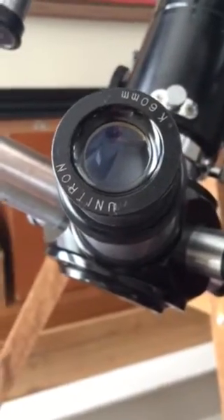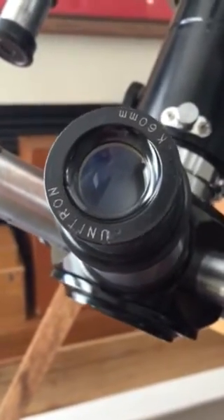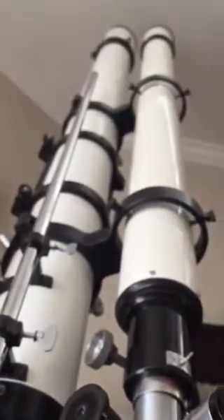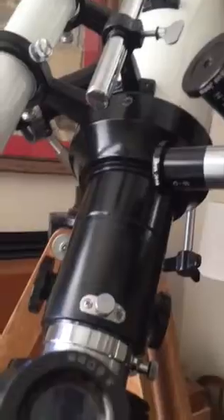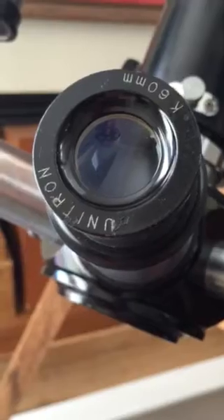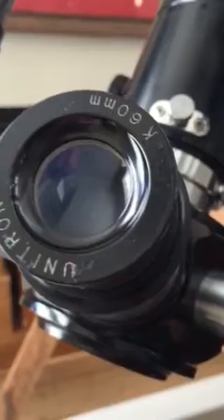I'd like to talk about an eyepiece that I like very much — it's the Unitron 60mm Kellner. This is a great eyepiece because we primarily use our 4-inch F-15 refractor for viewing the moon and the planets at wine tastings. The 60mm Unitron eyepiece is very comfortable to use and shows a very nice, relaxing image of the moon and planets for guests who don't have any background in amateur astronomy but want to take a look at the moon or Jupiter.